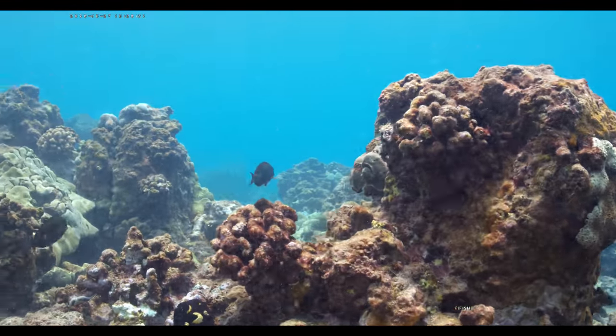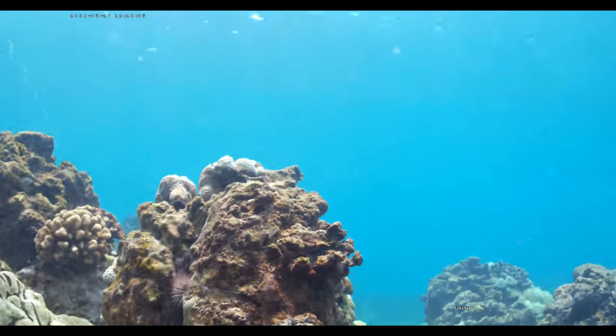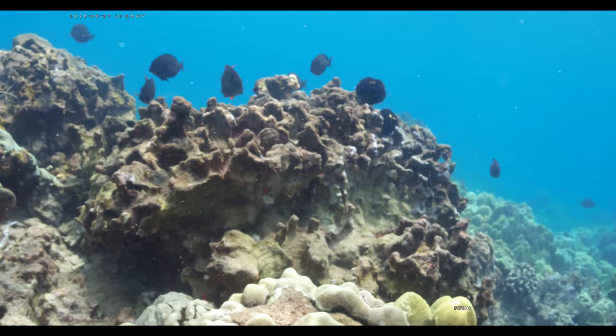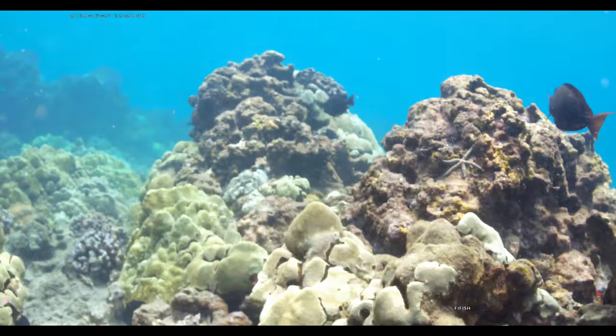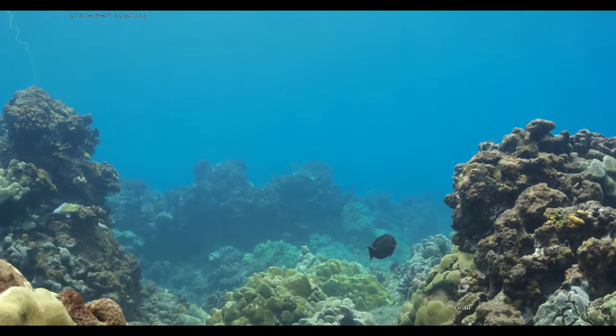Okay, let's just zoom around here. Getting a little bit of current again. First time we bump into some coral — this will be a good test. Last time I bumped into some coral it went out of focus, so this will be a good test to see if it'll do that again.